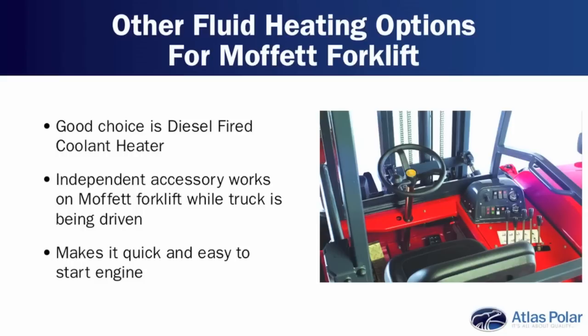The most common accessory that would be used would be a diesel-fired coolant heater. The benefit of that is it's independent, so it can be working when the machine is essentially being driven down the road in the back of a truck. It will be heating the coolant to make it much quicker and easier to start the motor.